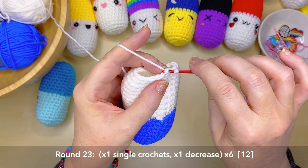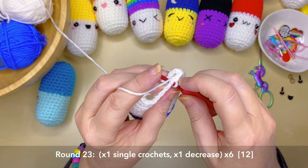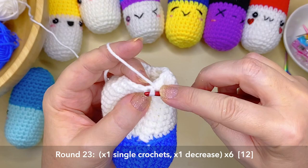On to round 23, create one single crochet then a decrease using those front two loops, and repeat that around, giving you 12 stitches.